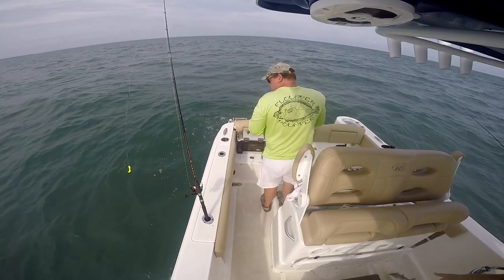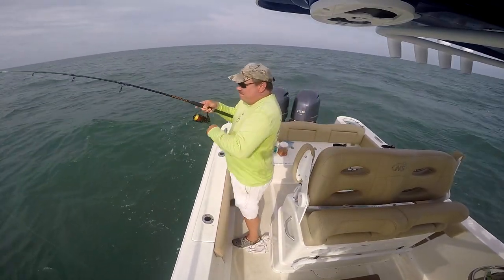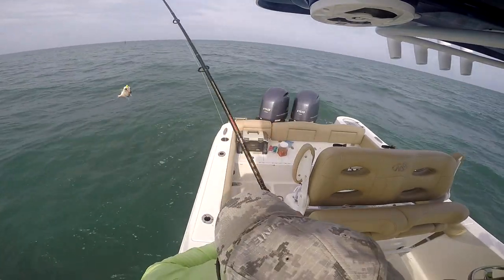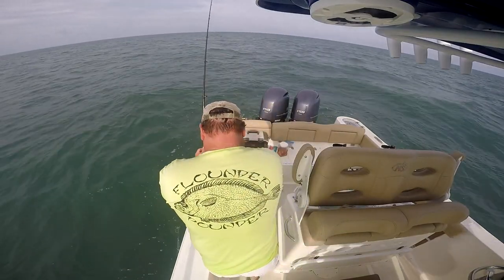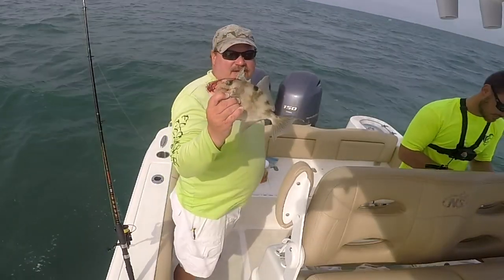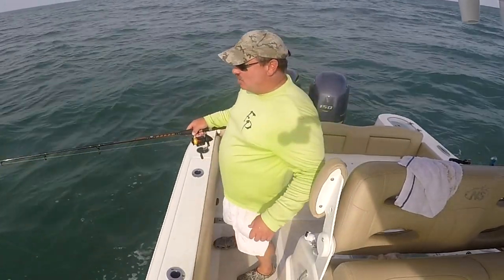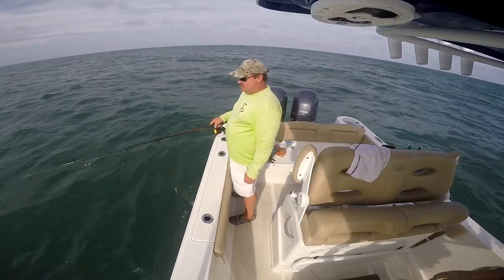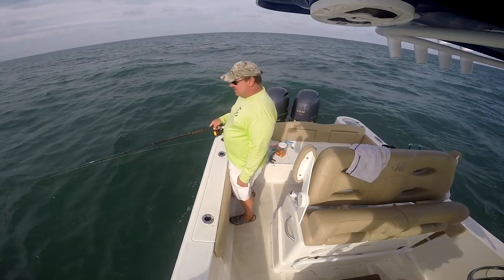There you go — take that, little baby. Come on aboard, sucker. Oh, I just lost one. Welcome aboard the wreck, Mr. Triggerfish. That's what I'm talking about right there. Triggers bite really soft, and you've got to get a little lucky with that hook set, because they'll just nip that bait right off your hook — little nips at a time.